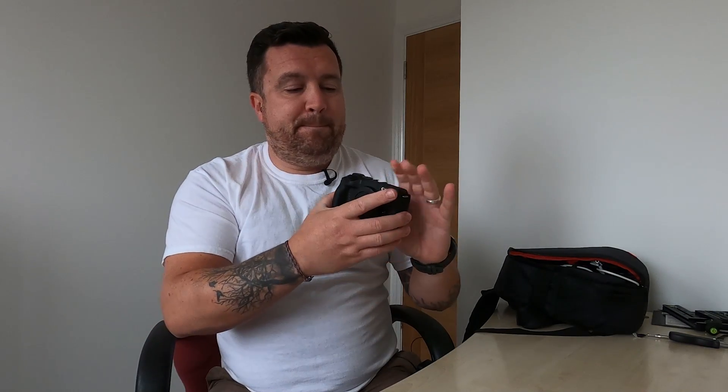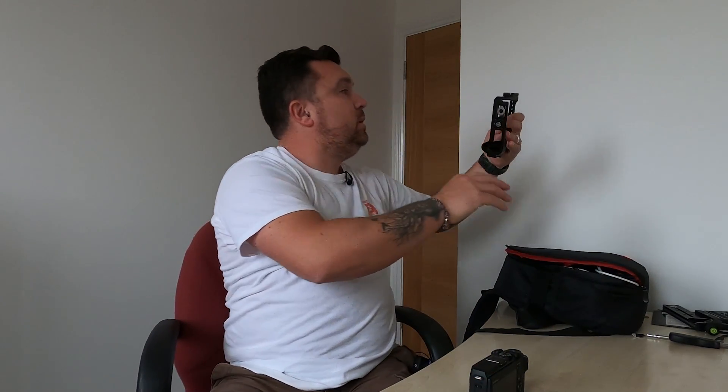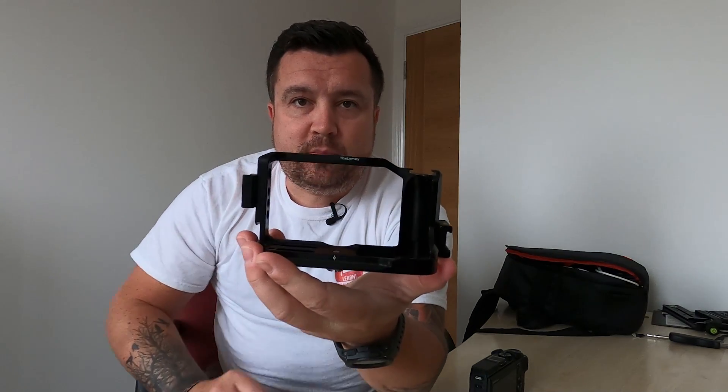Battery-wise, absolutely no complaints whatsoever — it does everything I need it to do. But people didn't like it because of this. So I figured, you know what, there's always a solution. I went online and jumped on the SmallRig website and I bought a cage. I've got a SmallRig cage — and I've just seen it's actually mine, it's personalised for me!